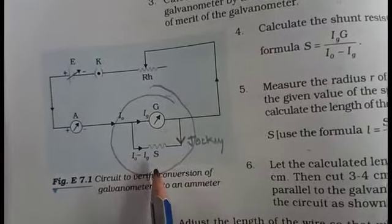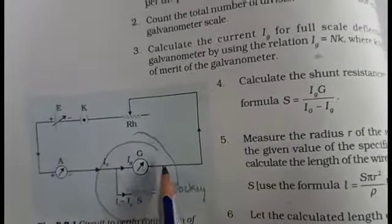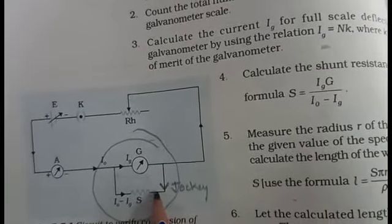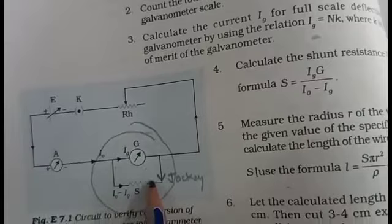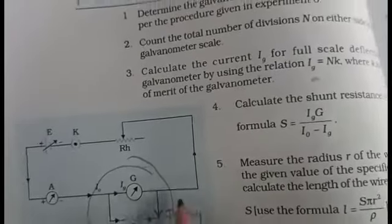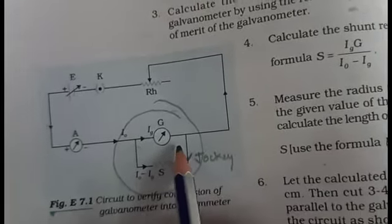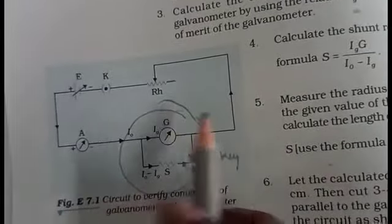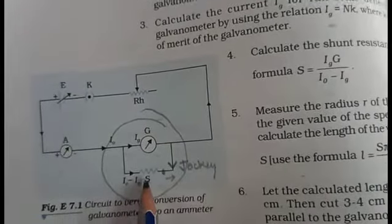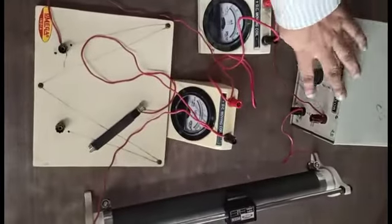Here we want to find out the value of shunt as well as the length of resistance wire. The negative terminal of the galvanometer connects with the jockey, while the shunt's other terminal remains unconnected. Whenever the jockey touches the wire, the circuit completes and the galvanometer shows some deflection. We use the jockey to measure the length of the wire.